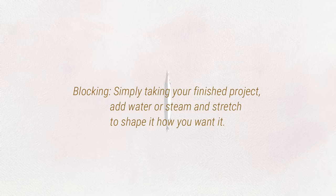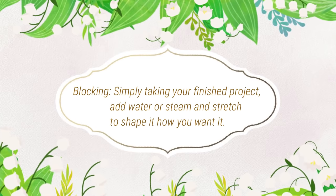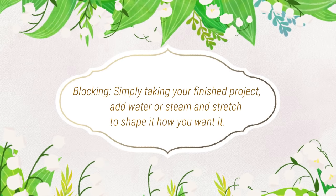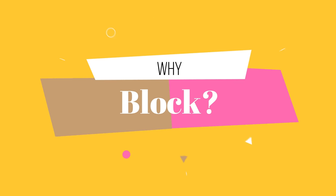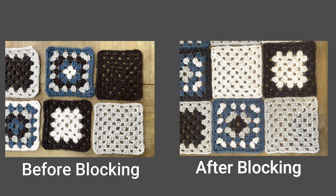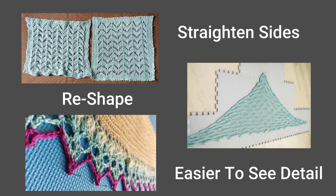So what is blocking? Blocking is simply taking your finished project, adding water or steam, and then stretching it to your desired shape. There are actually a lot of benefits to blocking your item, whether you're sewing two pieces together or you just want to take one item and reshape it to your desired shape. Blocking helps align pieces better to make it easier to sew them together. It helps to straighten out sides of blankets, reshape items such as the tops of shawls where there might be a little bit of an arc and you want it to be flat. Blocking can help with this.